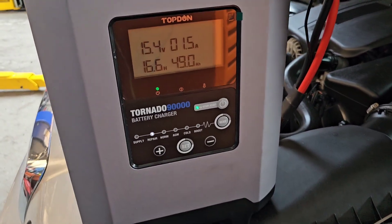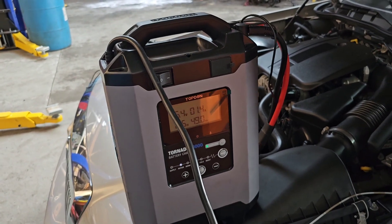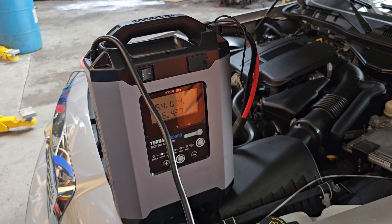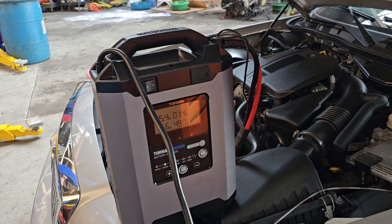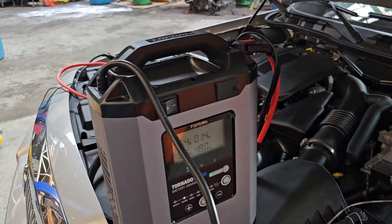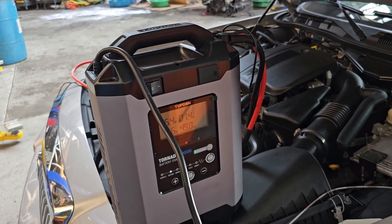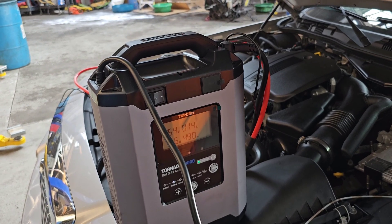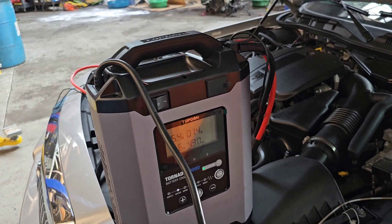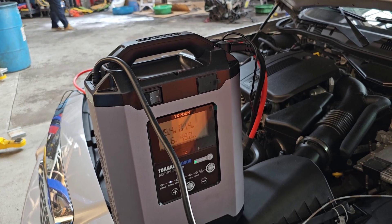I can't guarantee that every single battery is going to be repaired, but a lot of them can be repaired if you have a unit like this. The issue is if you keep charging the batteries and putting them in repair mode and you're busting that sulfation off the cells, it ends up collecting under the cells and after so many times it'll start to build up and make contact with the cells and short them out. I would say max probably two or three times in repair mode — maybe four if you're lucky — is all I would attempt.